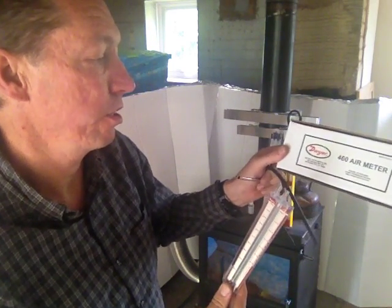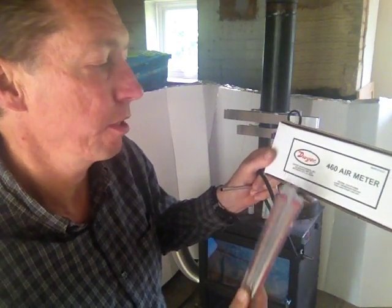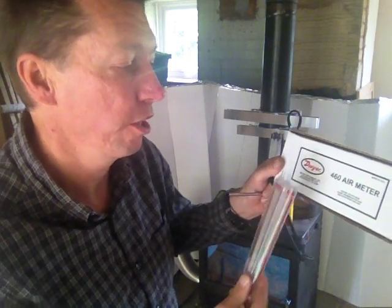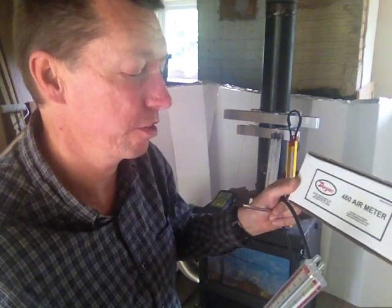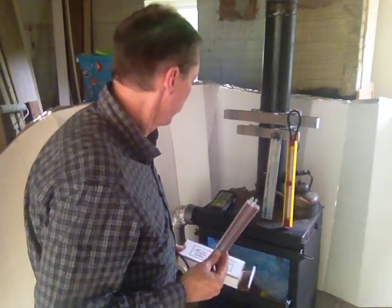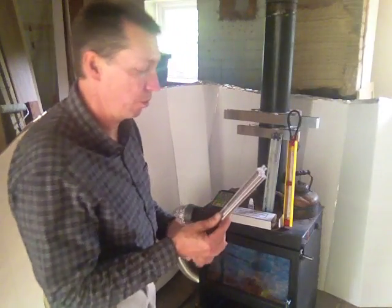That's light enough to be used to measure the flue. This one is a Dwyer M60 airmeter, but then you get the M60M. I bought this one — they didn't tell me over the phone — this one's imperial. The 460M is metric, which being in England would have been a much better idea, but the sales guy at Dwyer didn't know the difference, so I ended up with an imperial one. It measures in Pascal, and that's what one wants.